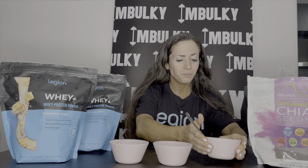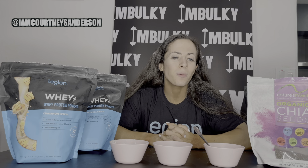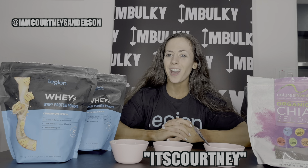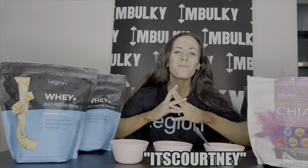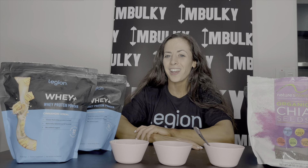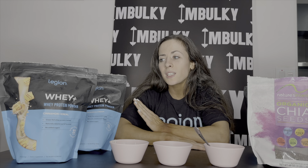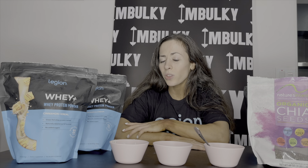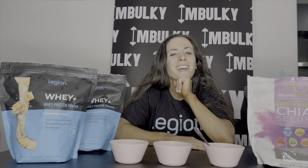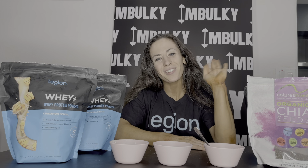Make sure you follow me on Instagram at I Am Courtney Sanderson, and use my discount code — it's Courtney all caps at Legion for 20% off your order. Make sure you hit that subscribe button and let me know what other videos you want to see. I'm really excited to try a bunch of different recipes — I already have a whole line of things I want to try with these protein powders. You can make some of the best recipes. If I were to recommend one protein powder to try, it would be the cocoa cereal. Bye for now!